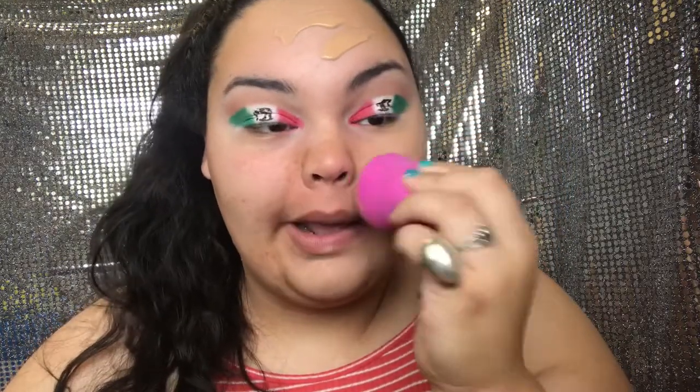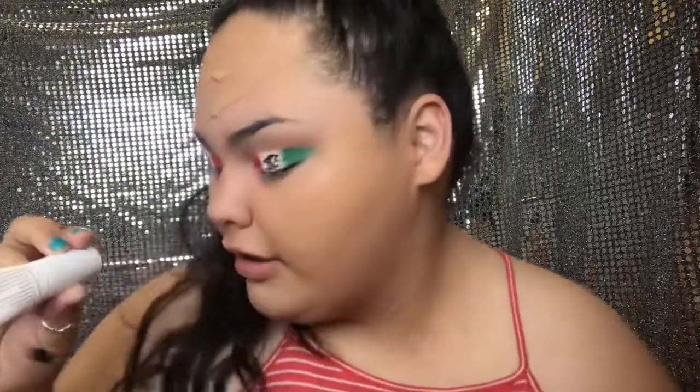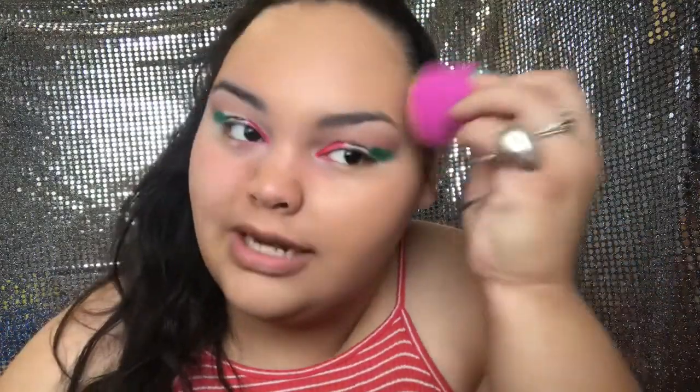Moving on to the face — for foundation I'm going in with the Wet n Wild Photo Focus in shade Cream Beige. I am so upset I completely forgot primer! I was going to use the Too Faced Hangover RX primer and then the NYX Pore Filler for my pores, but since I forgot and went straight in with foundation I just missed out. Those were the ones I was going to use today.